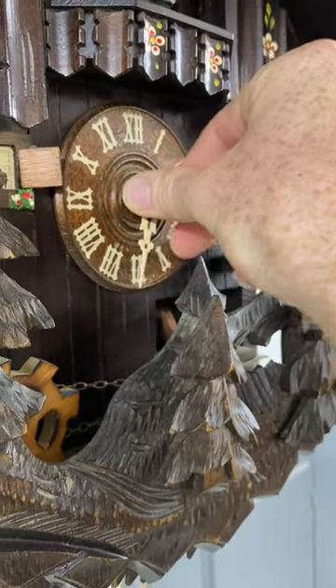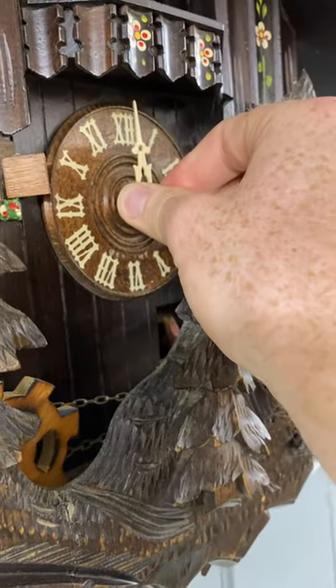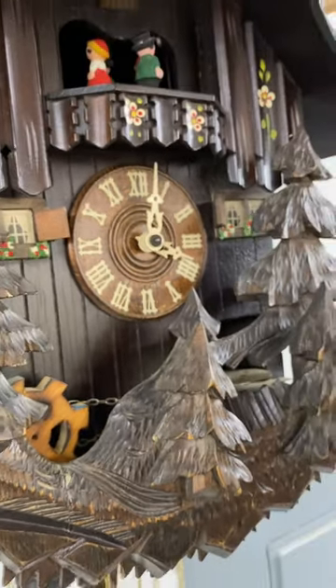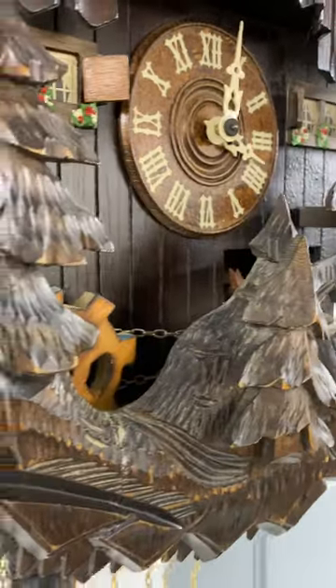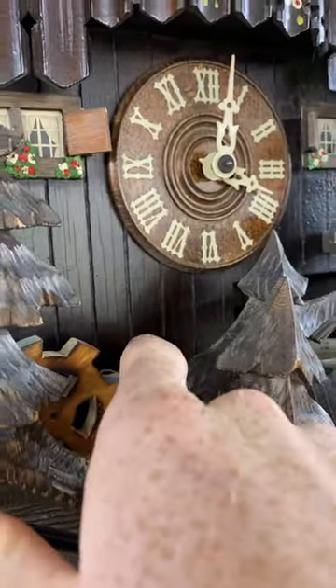So we're going to the strike. It cuckoos, but it does not do the music box, because this wheel is run off of the music box and it can't turn because of that binding.